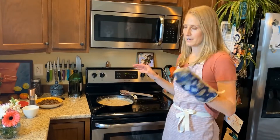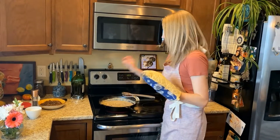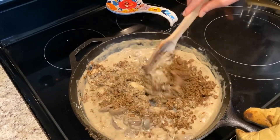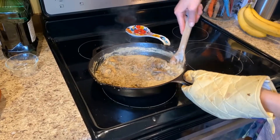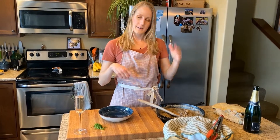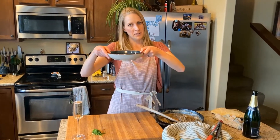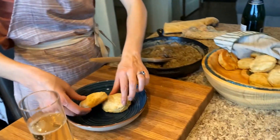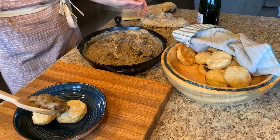This has gotten nice and thick. So what you want to do now is put your Beyond Meat back into the gravy and stir that around. We've got our gravy, our tiny biscuits, and now we're just going to plate. Two biscuits — kind of put them in there together — and pile as much gravy as you want on.